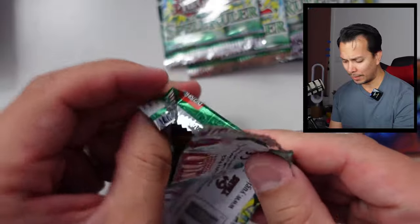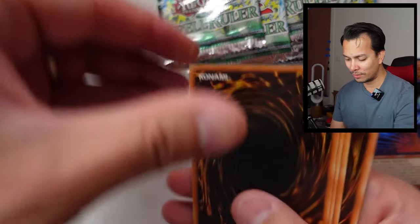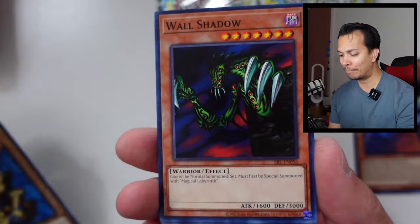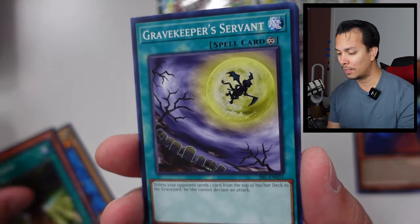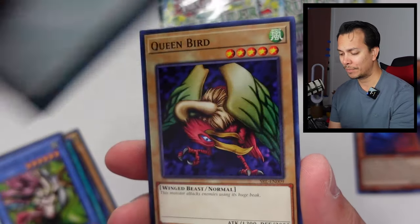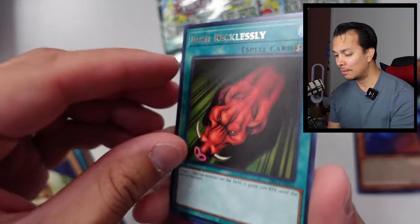Hey, comment down below — is this set more nostalgic to you? Apart from the Toon cards, I'm pretty sure nobody remembers much about Spell Rulers or Magic Rulers. The Wall Jet — that's the card the Brothers used. And the controversy of Magic the Gathering suing them for using 'magic' in their titling. Is there anything you guys like about this set? Let me know.